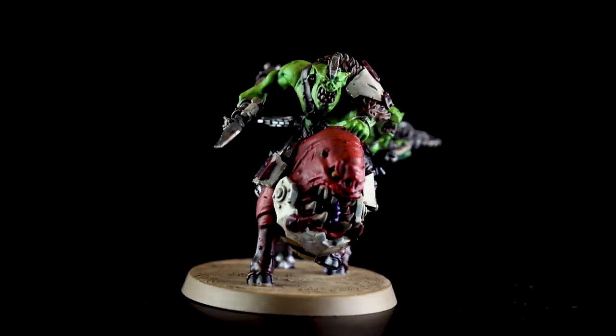Hello and welcome to this Beast Snagger painting video. In this video we're going to show how to paint a Beast Snagger Squigog Boy. I'll be using both a mix of classic and contrast methods and we'll be painting the model up to battle ready as well.